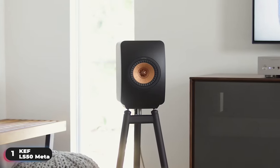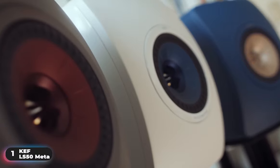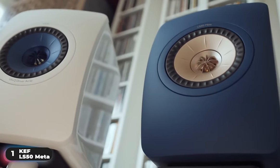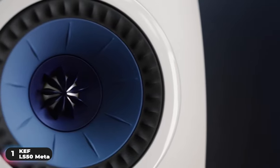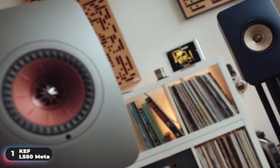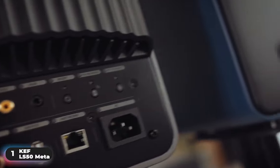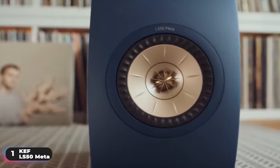For powering the speakers, KEF recommends 40W to 100W amplifier power. Additionally, the speakers are available in 4 finishes: carbon black, titanium gray, mineral white, and royal blue. They also have mounting inserts to secure onto the KEF S2 floor stand. A common complaint of users is that these speakers take a significant amount of power to drive — these are premium speakers and as such require premium equipment. You'll definitely want to invest in an amp that delivers clean high power, like class AB or class A. Overall, if you're looking for the top performing option, the KEF LS50 META is the clear winner.